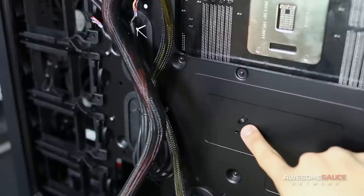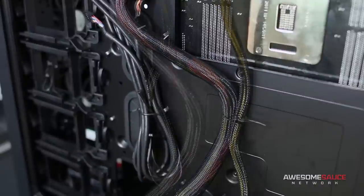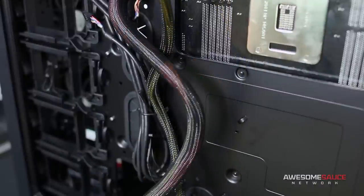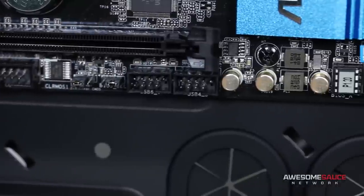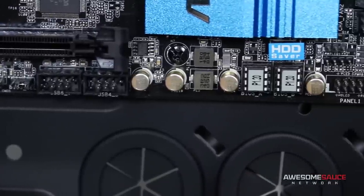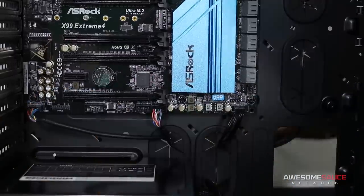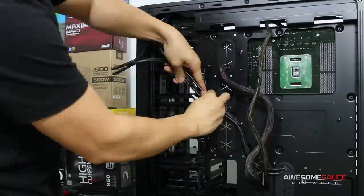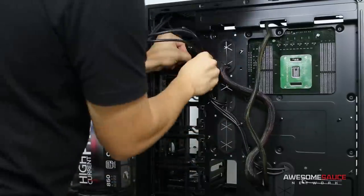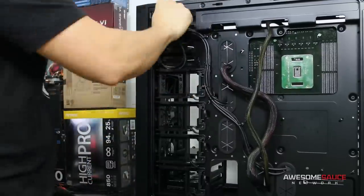Some cases have tie-down points that hold cables securely in place flat against the motherboard tray. I'm going to hold off on using these for now until I've connected more cables and can better visualize where everything should go. Now we can move on to plugging in the front panel connectors. While these are typically located close together on the motherboard, they shouldn't all necessarily get routed through the same grommet — check your case to see which routing hole makes the most sense for each individual cable. On the backside, use twist ties to secure the cables to various tie-down points, routing any excess cabling into a coil placed up in the corner of the case.